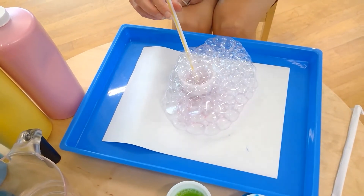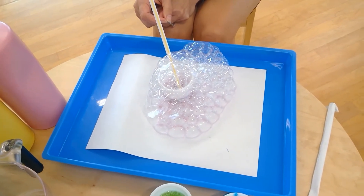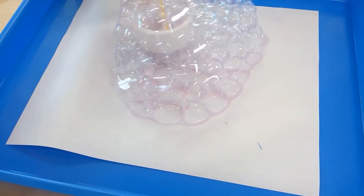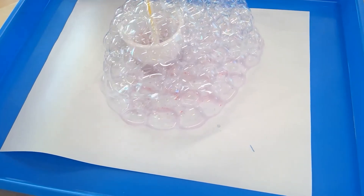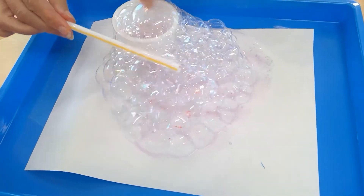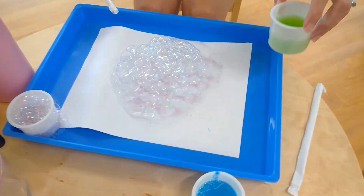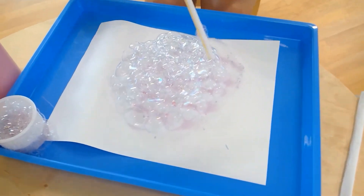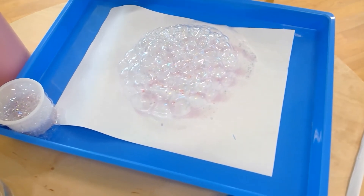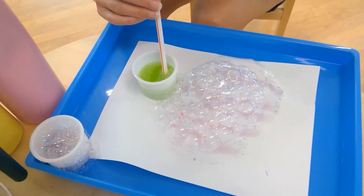I'm going to wait for them to pop a little — they're not really popping. I think we can kind of cut them off. They're strong bubbles! Try another color. You can see the color is going on there a little bit. You might get stronger colors by adjusting your ratio of paint, water, and soap.